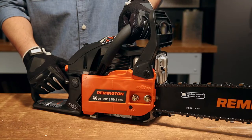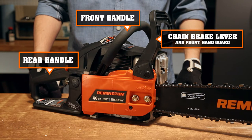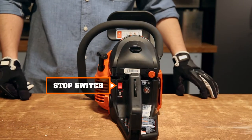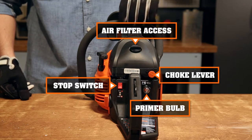Here we have a Remington Outlaw. On this side we have the front and rear handles, chain brake lever and front hand guard, the bar retaining nuts and the tension adjustment screw. Back here we have the start and stop switch, primer bulb, choke lever, and you access the air filter here.